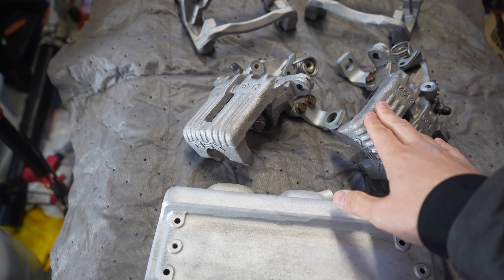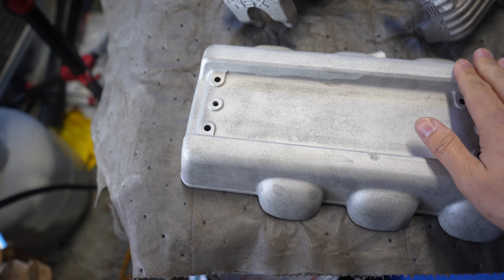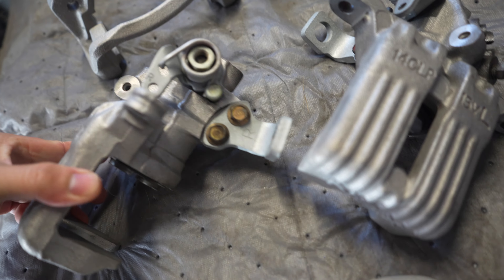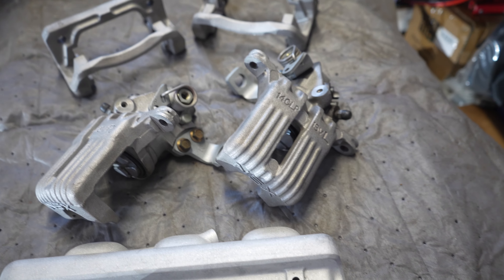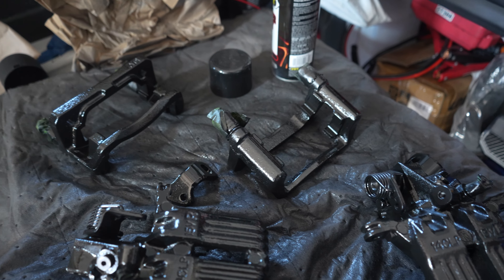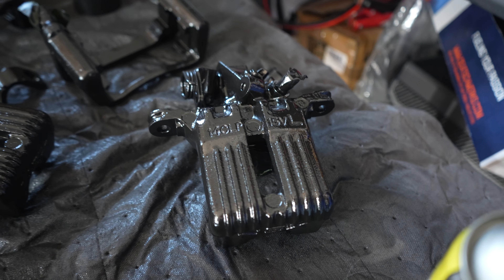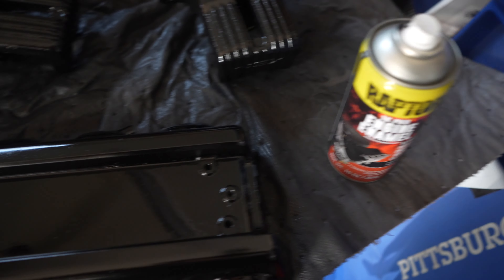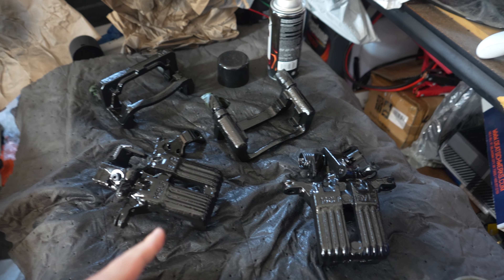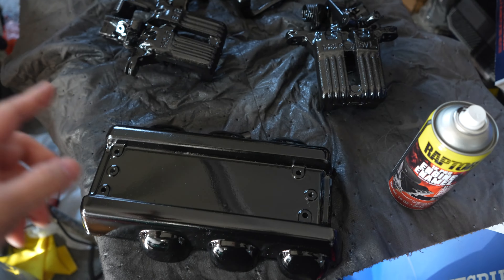We've got to do some primer first — give it a light sand with 400 grit, then hit it with primer. We're going to tape off all the hardware and caps so we do a nice job. Everything is going to be black and I think it's going to look good. The first layer of primer is down; we're letting these dry and laying down a few coats. The calipers look really, really good. The Raptor enamel paint is a little interesting, but we'll see once it's all dry and cured. Everything cures with heat, so we'll install it on the car and once the brakes seat and the engine heats up, it will cure on its own.